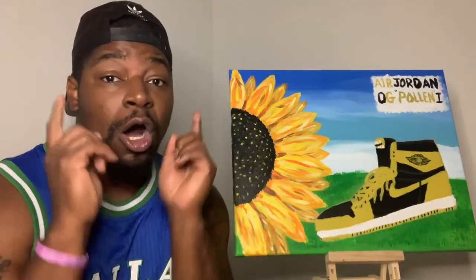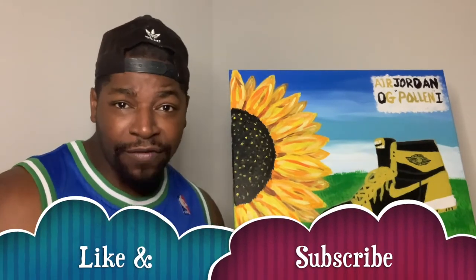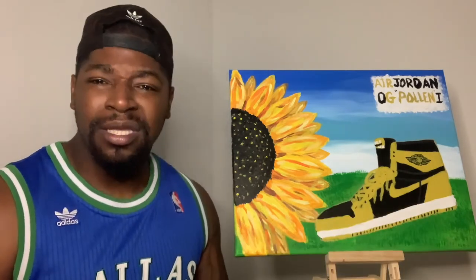Hope y'all like the video, hope y'all like the painting, hope y'all like the Pollen Ones — feel like it's gonna be a pretty good pickup. Now y'all know what time it is: like, subscribe to Tazey Picasso. Let me show y'all how we doing it over here. Let's get it.